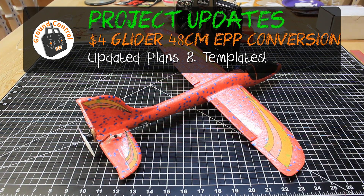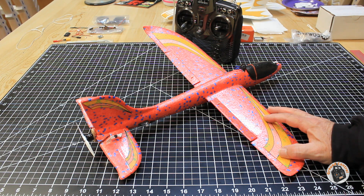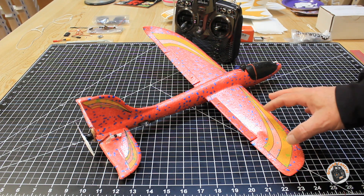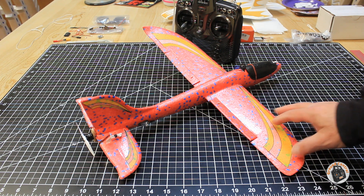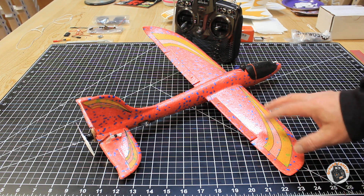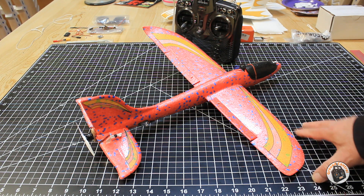Welcome to Ground Control. I wanted to let you know that after making my last video on the project conclusion on this Chuck Glider RC conversion, with the two changes that I thought would benefit the conversion — the two things that I would have done differently to make it a little bit better.